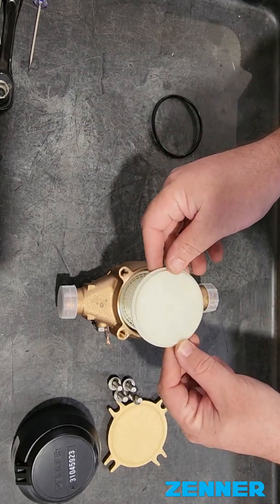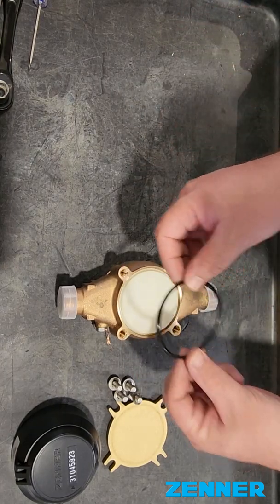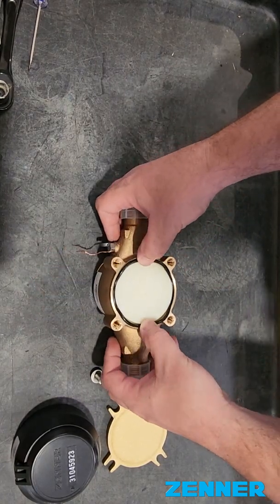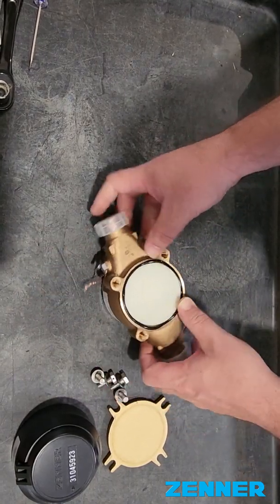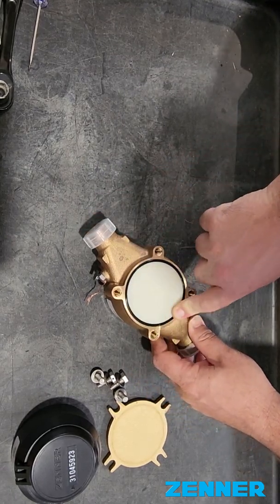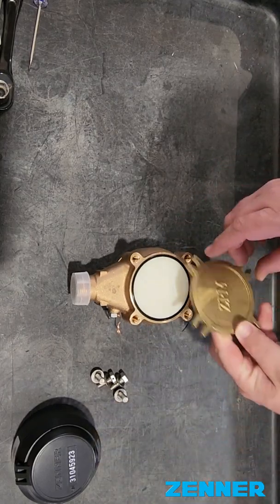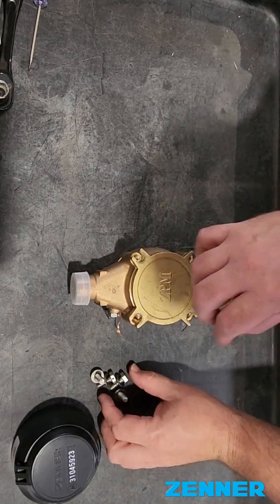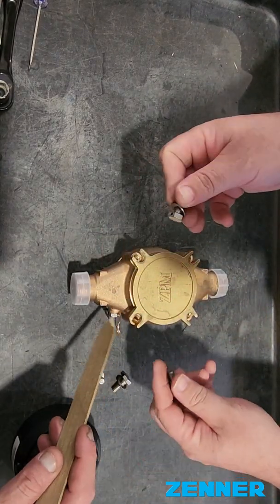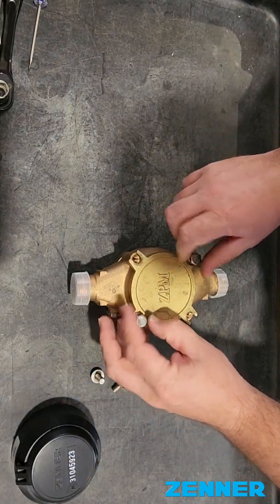Then you're going to put the seal retainer on. And then you're going to put the bottom plate O-ring on. Once that's put together, you're ready for the bottom plate. Put the bottom plate on, then put the screws on. Just make sure you match the hole with the bypass right here so you can have your tamper wire connected.